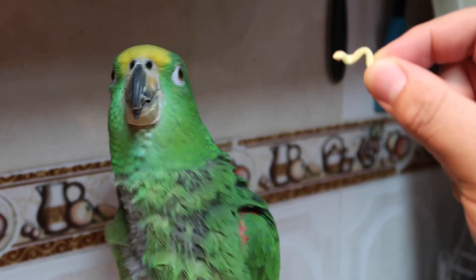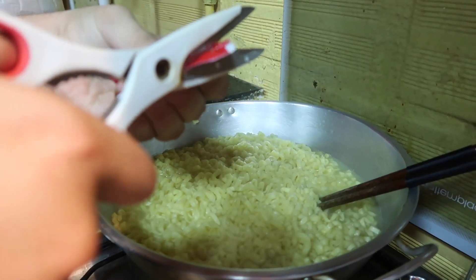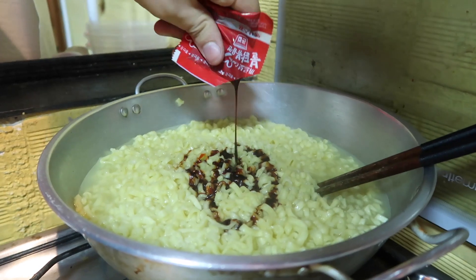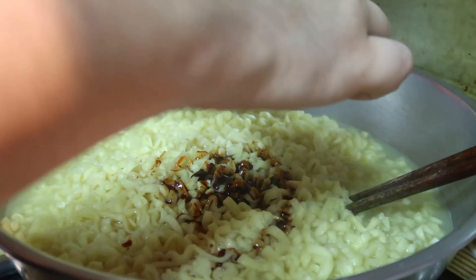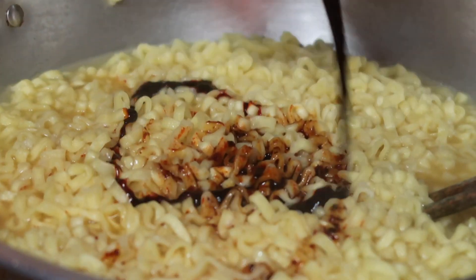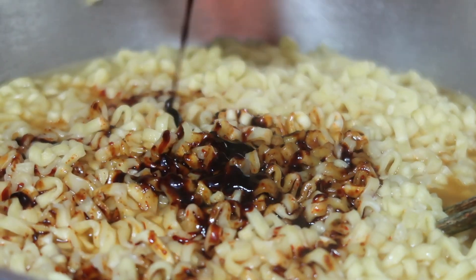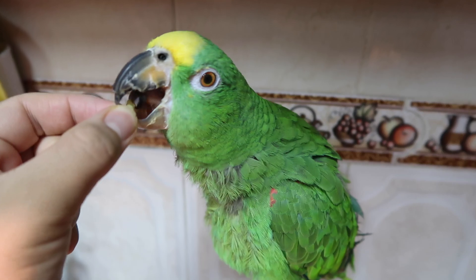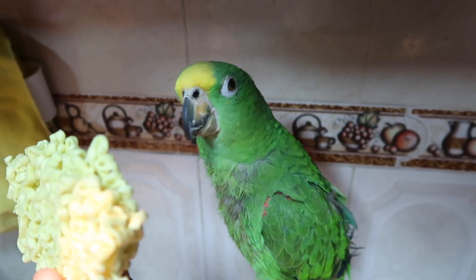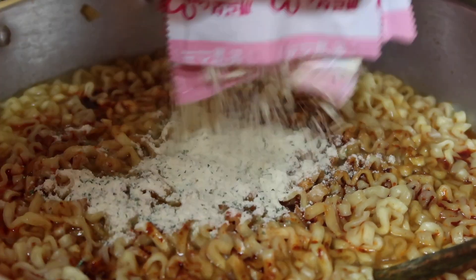Say noodle. See, he does know how to say noodle. Oh, look at his eyes — he's very happy. We are adding our spicy noodle flavor. We did five packs of noodles, but we're only gonna do four packs of spicy sauce. Then we add our cheese sauce.